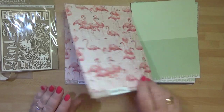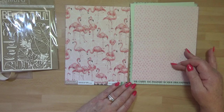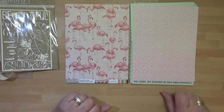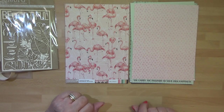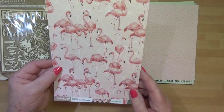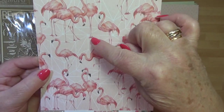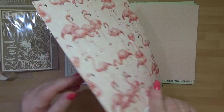Some more flamingos - we've got a pale pink background here. I love the saying here: 'You carry the passport to your own happiness.' How gorgeous is that? But the flamingos aren't just plain on there - in the background you'll see that same patterning coming through with the white element this time.